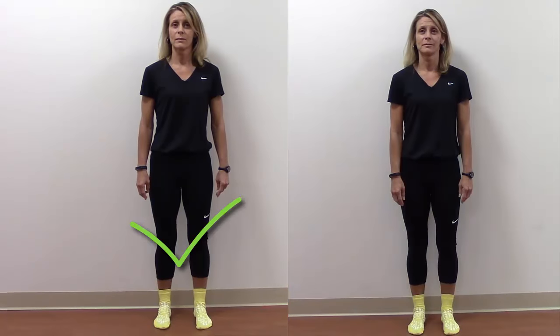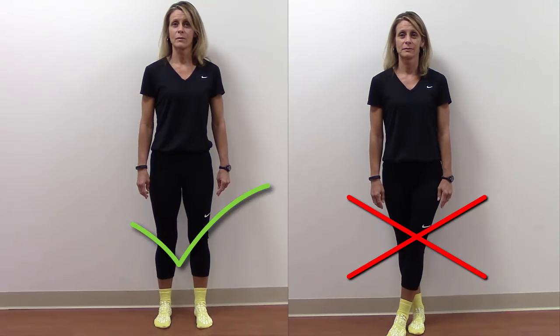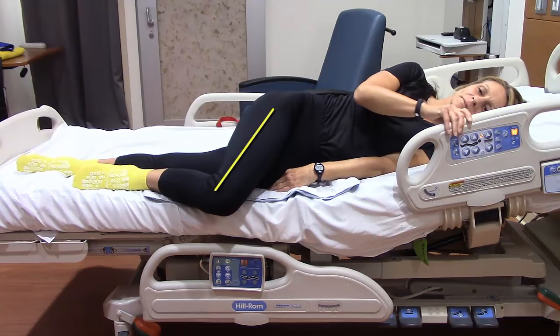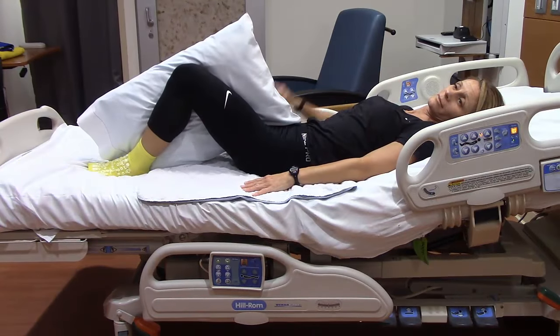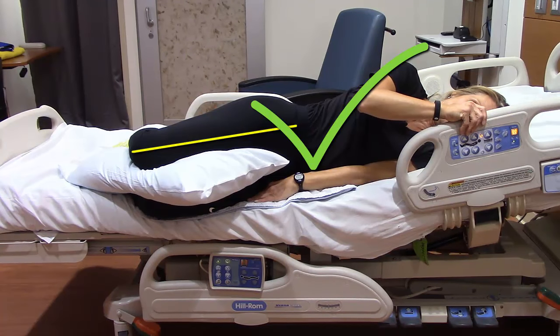Do not cross your surgery leg past the middle of your body at any time, whether standing, sitting, or lying down. This could easily happen while lying down if you roll on your side with your surgery leg on top. Keep pillows between your knees to keep your legs apart when you roll.